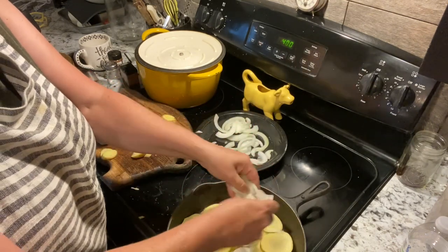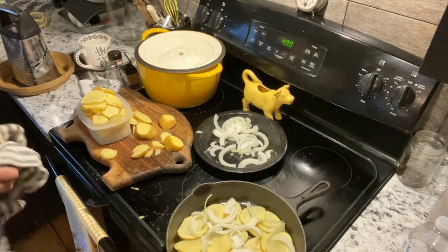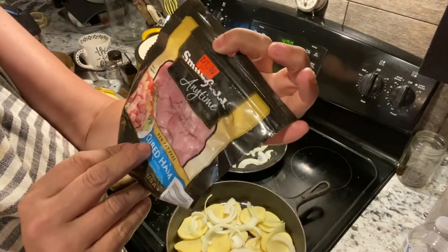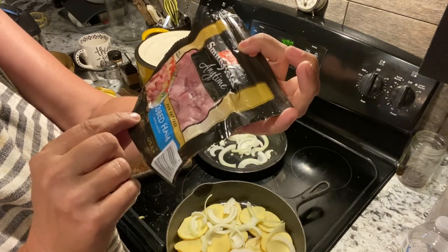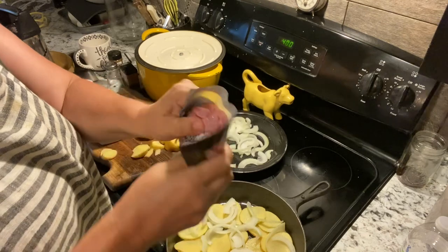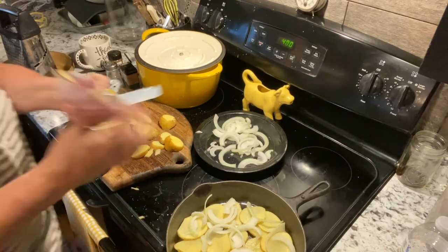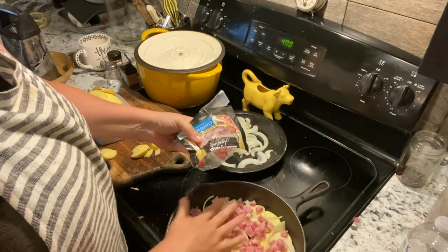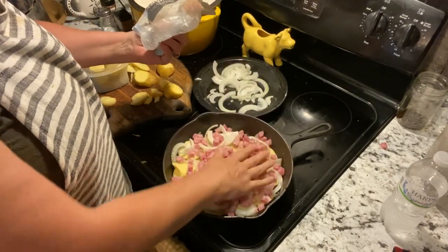I've already cut an onion up and I'm just going to put some of them in there. This is from my favorite store in Harrison — it is the Smithfield Anytime cubed ham. Two of these packages for a dollar, 95% fat free. I really like these pieces — they're cubed and have a wonderful flavor. They've been in the freezer, so I've had them thawing for about 10 minutes in water. I'm just going to do a layering process — my husband said add lots of ham, so that's what we did.